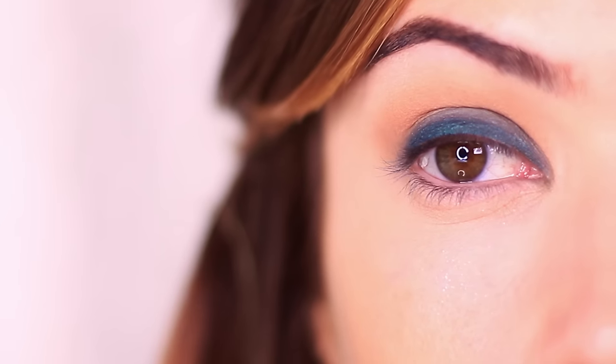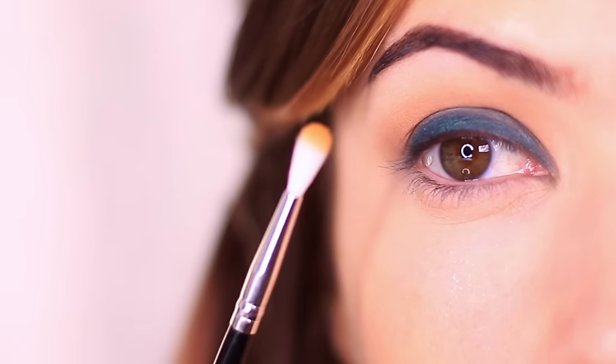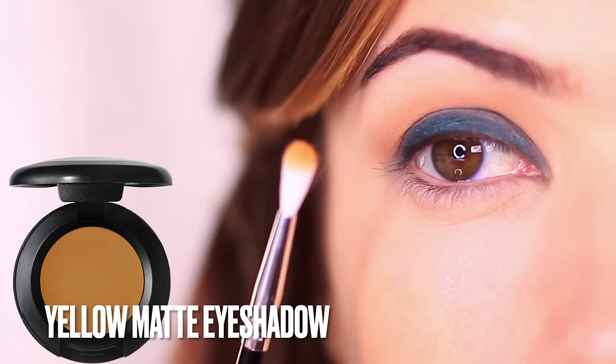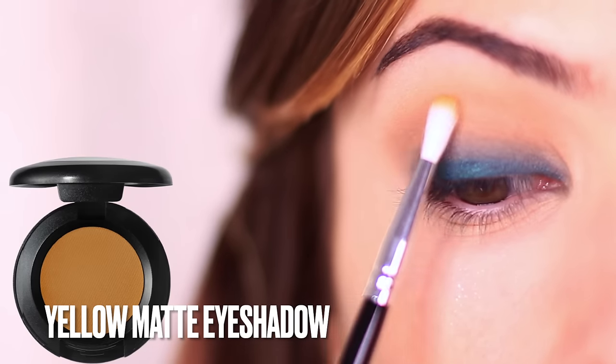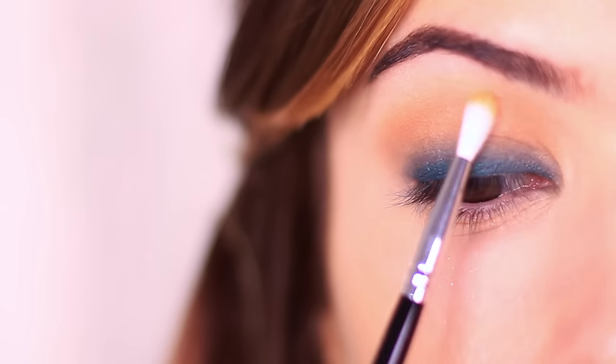I'll be using a matte fade shade to go around the edges of the contour, and because we're using green, I like to use a matte mustard yellow. This is just going to complement the green while also adding more of an olivey tone to the rest of the eye. It's very subtle but I feel like it makes such a difference.